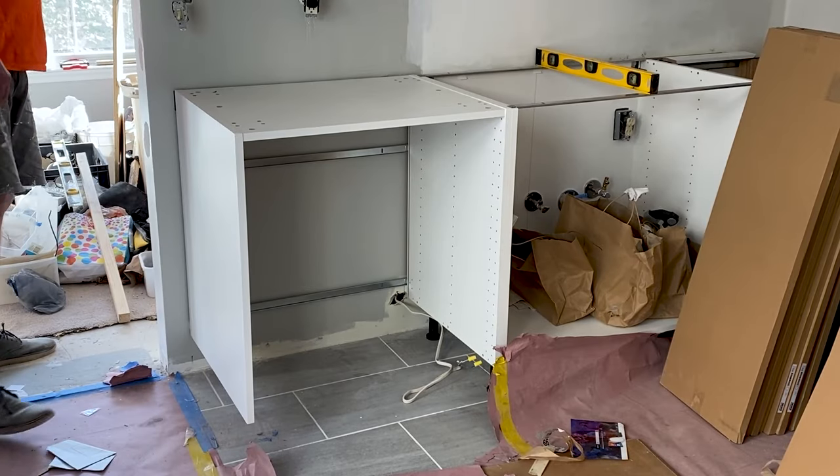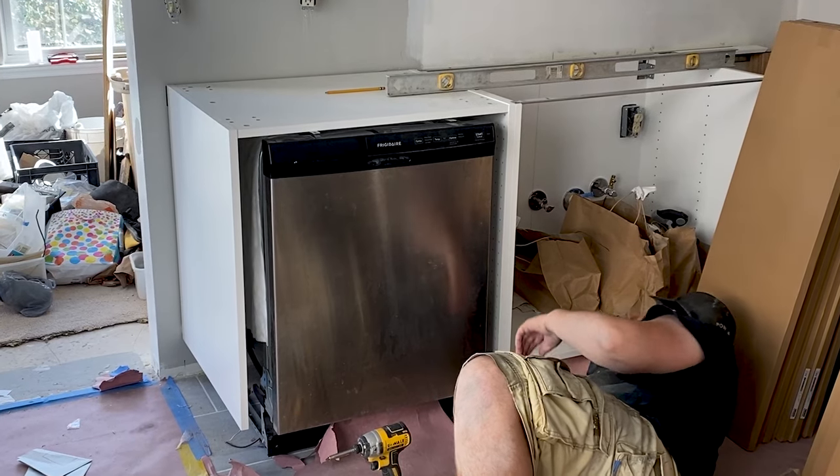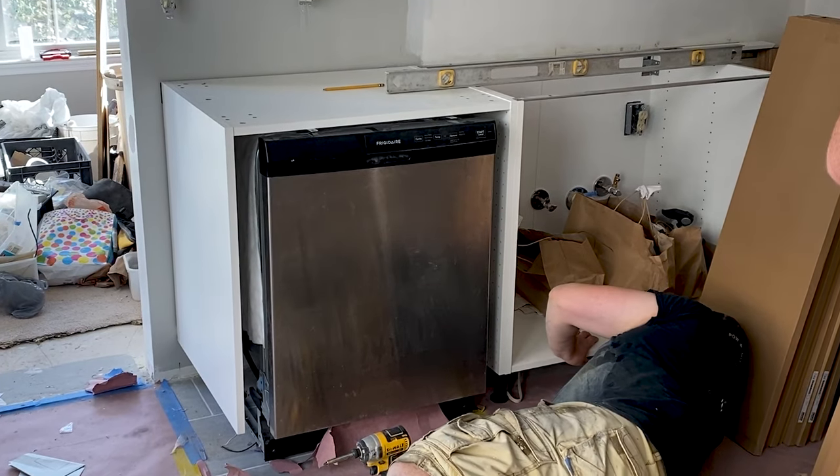We hung the cabinet on the rail and inserted the dishwasher machine to make sure it would fit in the cabinet height-wise. All the base cabinets need to be leveled next.